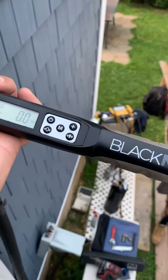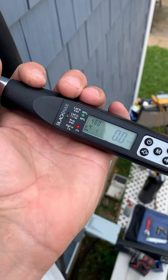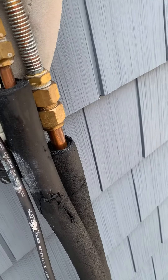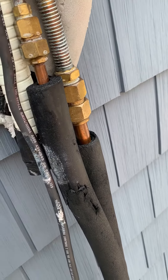We're using the Blackman torque wrench here — this is an awesome tool for mini splits. We set this at 48 foot-pounds because that's a three-quarter inch fitting and the spec is 48 pounds. It'll let us know right when we hit 48 pounds of torque so we don't over-tighten or under-tighten the joint.